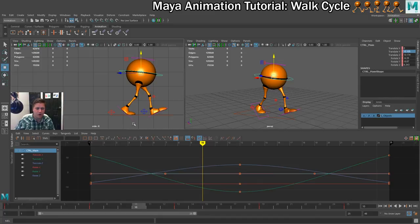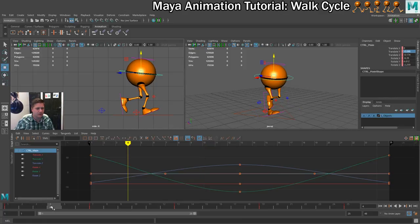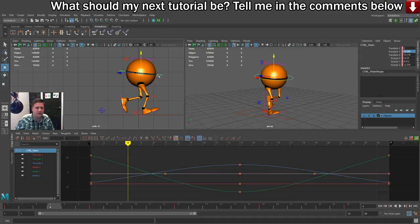On frame 4 there's definitely some work needed — this does not look good. So we're going to move to frame 4 and the first thing I'm going to do is just move the hips down slightly.